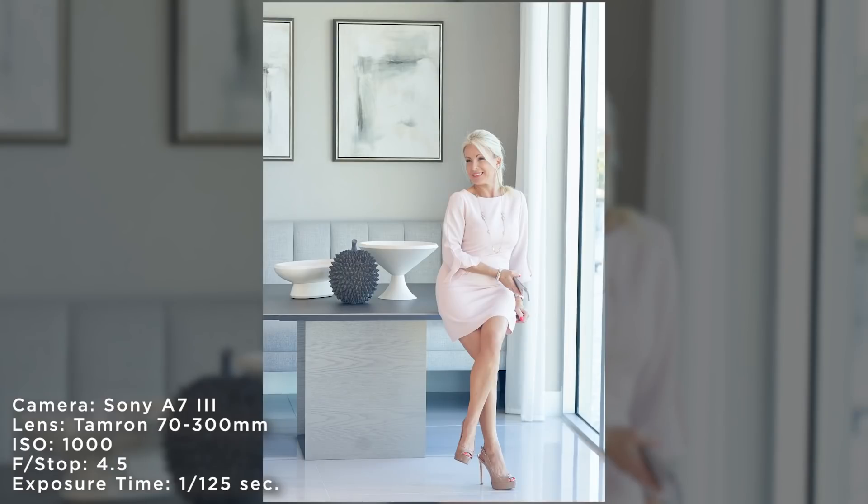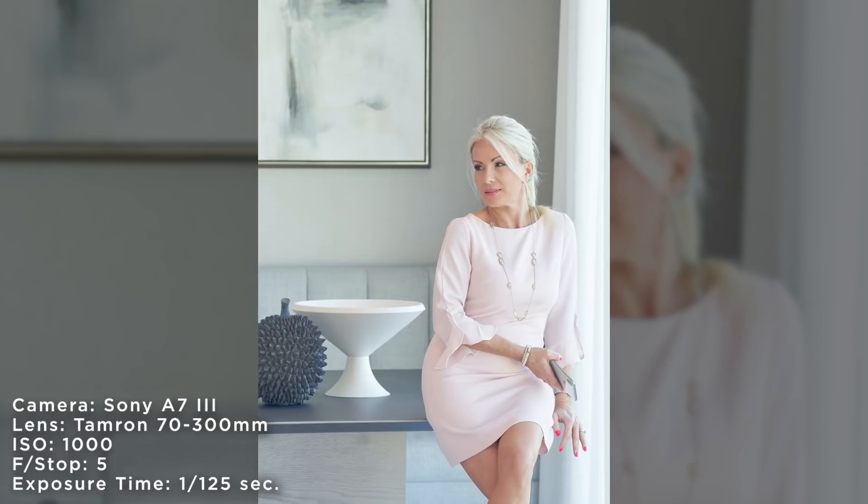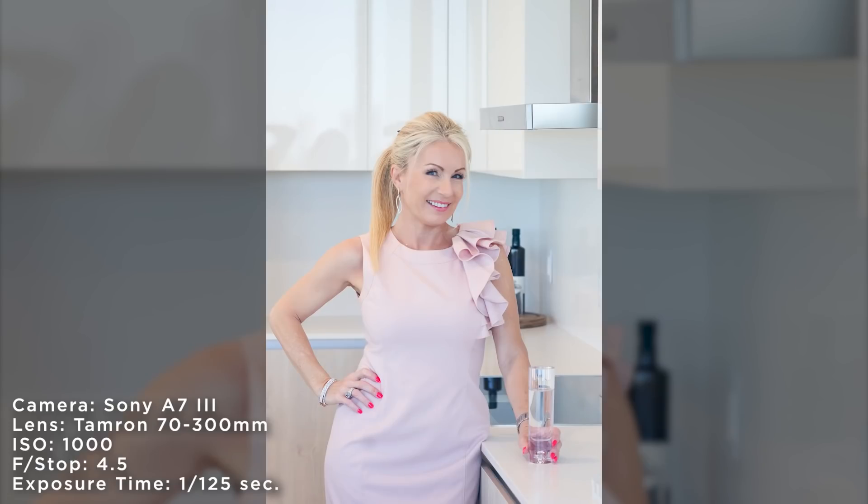For this shoot I stood way back from the subject so I was able to fit her whole body in the shot, and then I'd just zoom up to see the range. I took some super close-up shots and super far-away shots just to show the range of the lens.